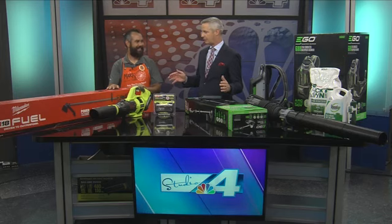And you, Mark Cruz with Home Depot, always have something. I think you've sold me everything I have in my garage. What do you have to add to the repertoire today?